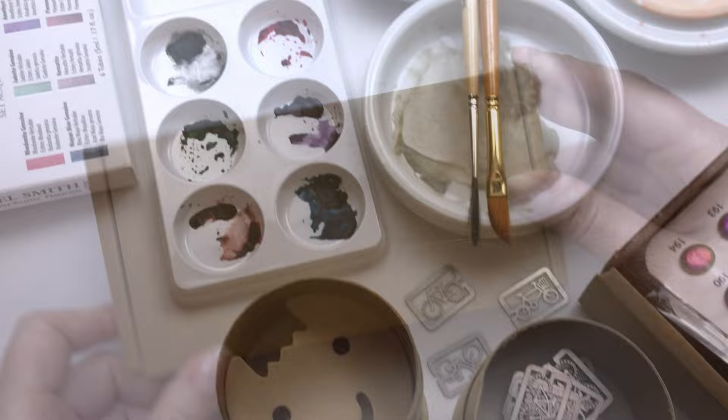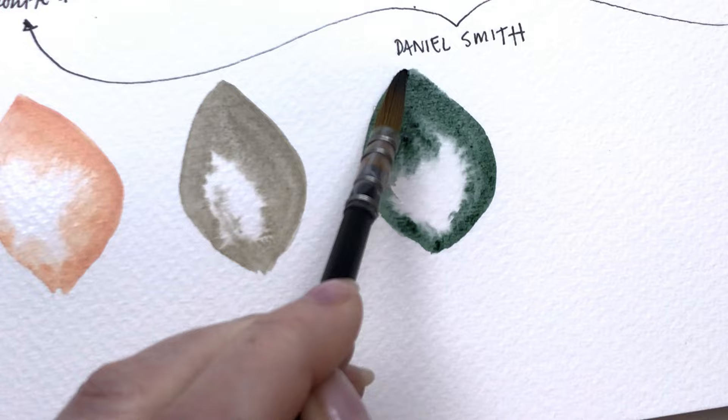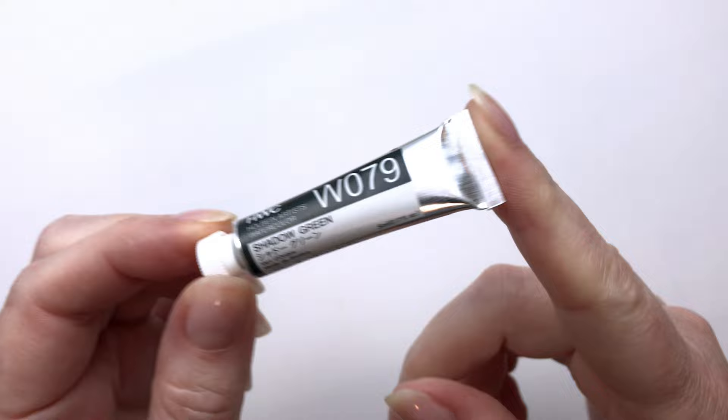Let's put this over here and we'll go through them. So the first one we have here is a little tube. I think this is a five mil tube from Holbein, and this is the Shadow Green. I can't remember which artist I saw using this. I believe it was probably Natasha Newton. Her color palette is just right up my alley, so I wanted to try this one out.